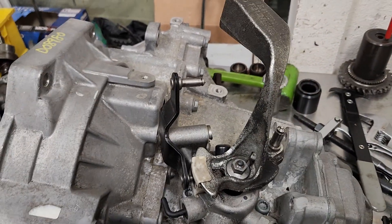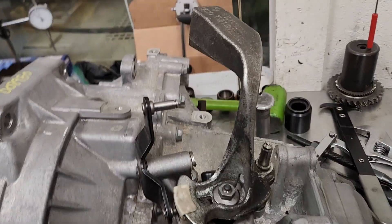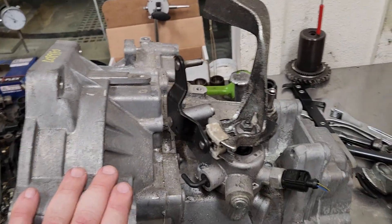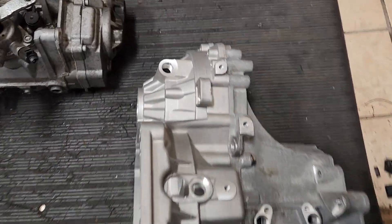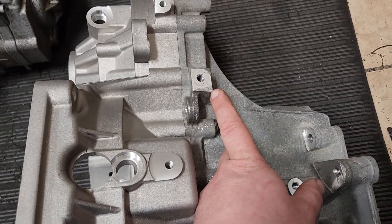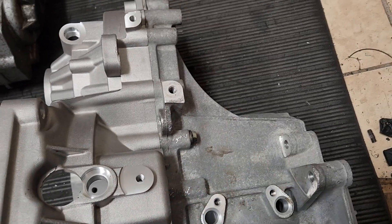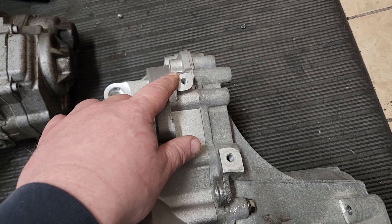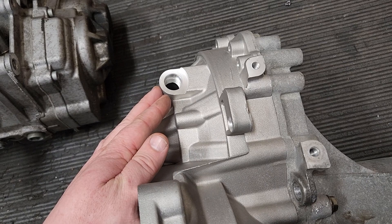A couple of challenges - obviously the two casing halves I'm not going to be able to use; I have to use an 02J case. You can see how the bolt hole on this half of the casing, instead of being way down here, is all the way up here. This one has moved forward a little bit on the 0A4 and 02S case - it's back a little bit further. And of course you have your vehicle speed sensor hole right there.